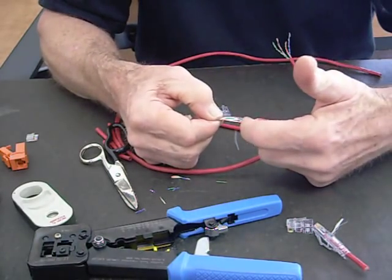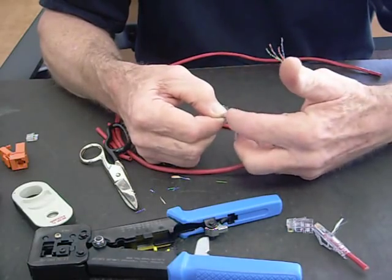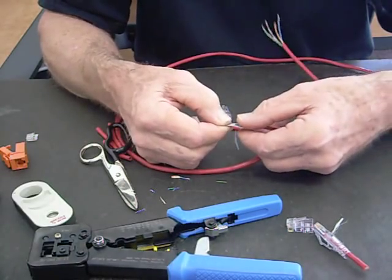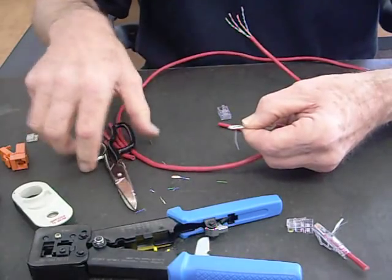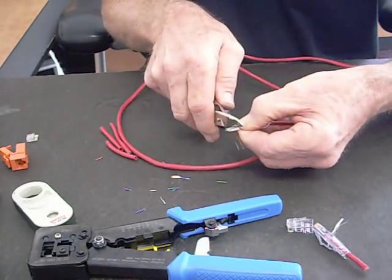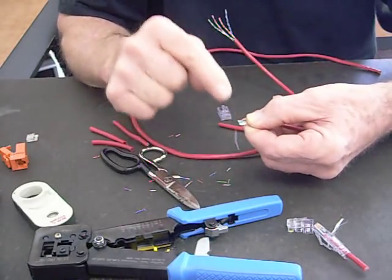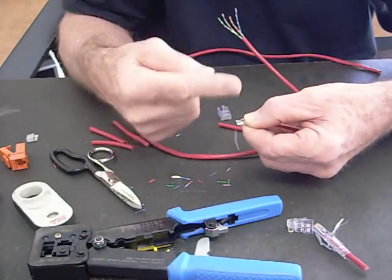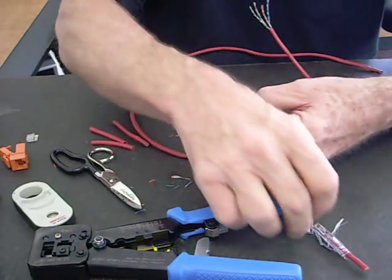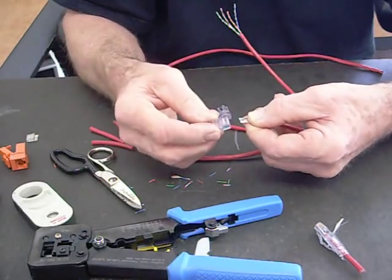Now if you've ever done a regular one, you have to cut these back about that far from the jacket. With the EZ, you can work with long conductors — it makes it nice. Take your scissors — sharp scissors are important because when you cut these, you don't want to deform them. You want to make sure they maintain their concentricity, stay round, because the connector has little holes in the front that these are going to slide through.